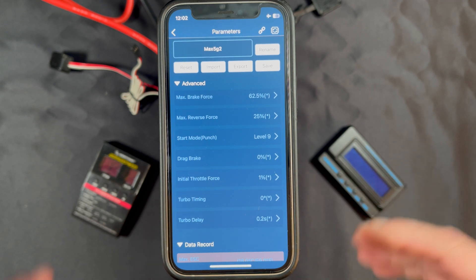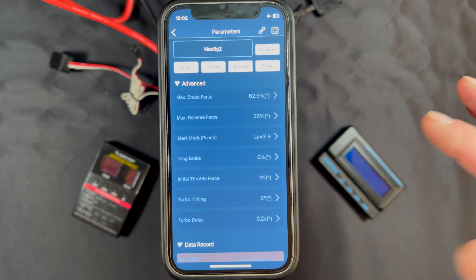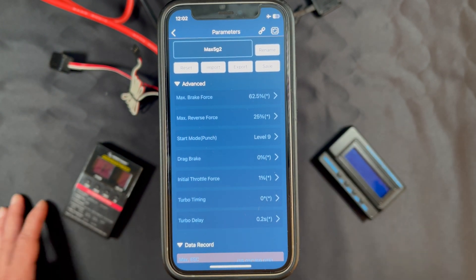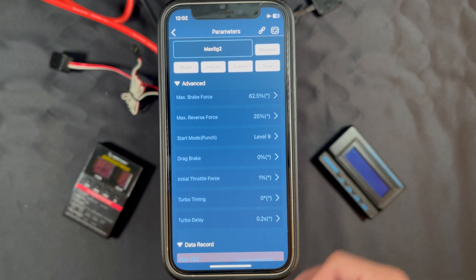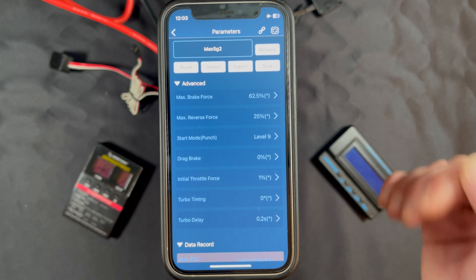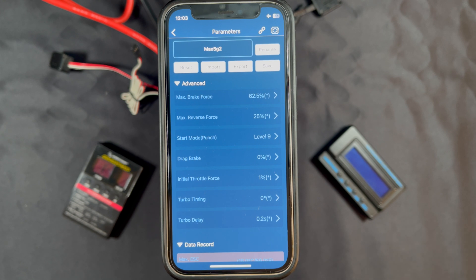Up next are two turbo settings: Turbo Timing and Turbo Delay. Turbo is electronic timing advance from the speed control to make the motor go faster — it takes the rotation of the motor into account and overdrives the speed control to make the motor go quicker. People ask why you wouldn't run that all the time — it comes at the cost of temperature and run time; things get hotter and it's more sensitive to gearing. Turbo Timing is the amount of advance — more is faster. Turbo Delay is how long after full throttle the turbo kicks in, which acts as a safety factor. Setting a long delay ensures the car is already up to speed before the timing advance applies.